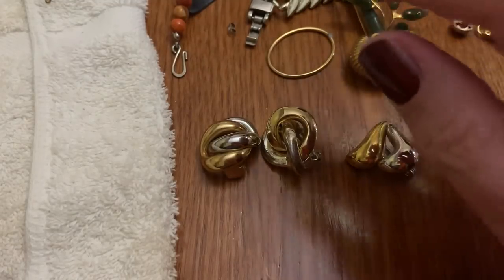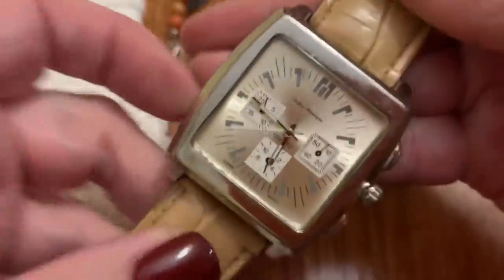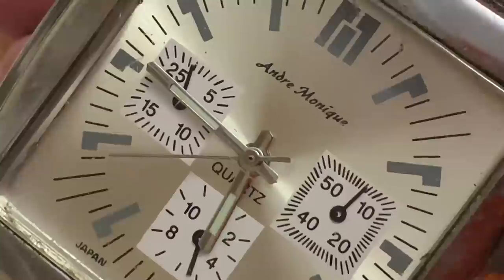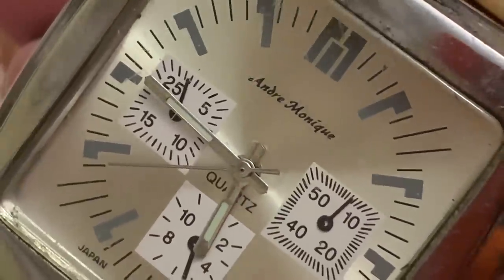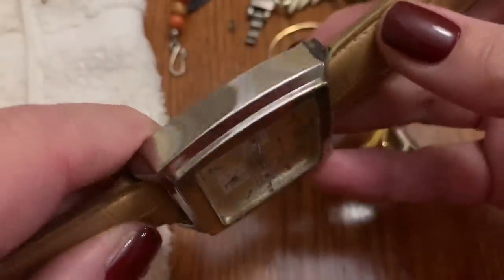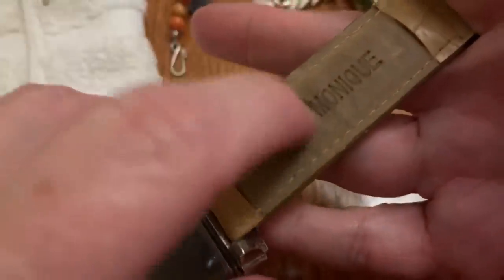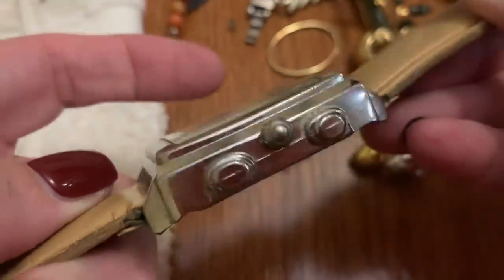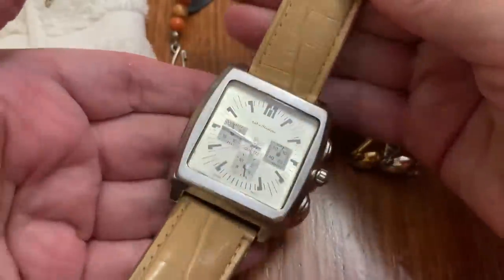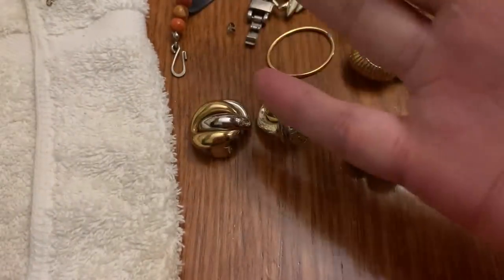Let's get this big watch out of the way — like a massive watch. From Andre Monique. Never heard of it. It's big, it's chunky. This matches — maybe it's something decent. My goodness, it is big. I don't know if you can see how big that is. I haven't heard of it, no surprise.